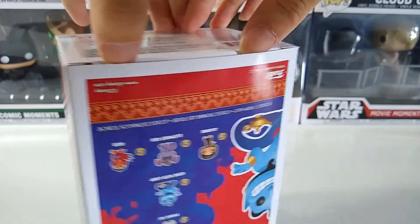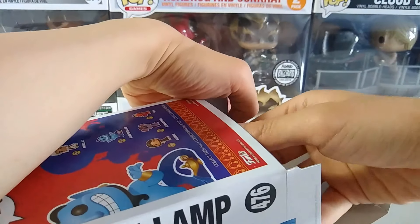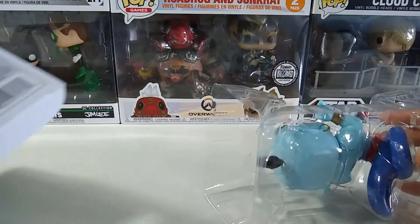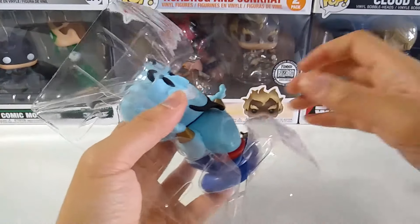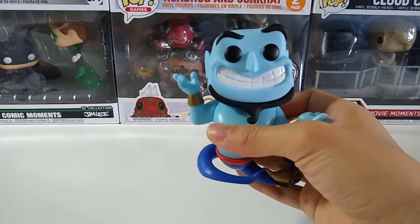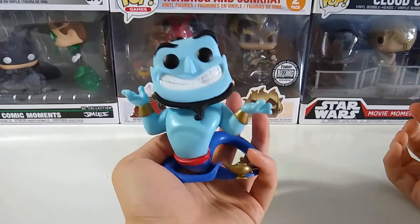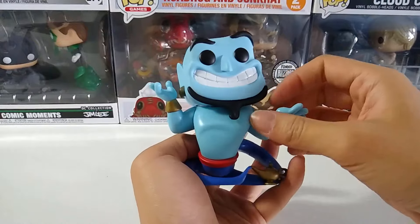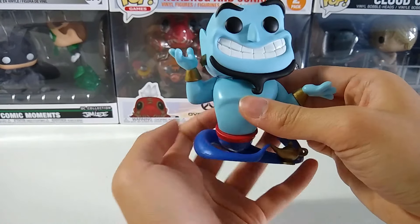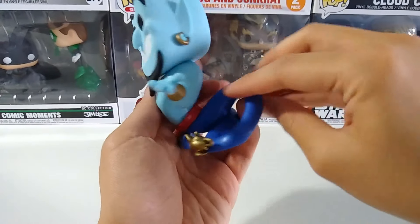Now I will just go straight and open this. Checking the box. Now this is Genie, and I can already tell you that the weight of this Funko Pop figure is slightly more heavy than the normal Funko Pop figure, because I think there's quite a lot of mold happening.